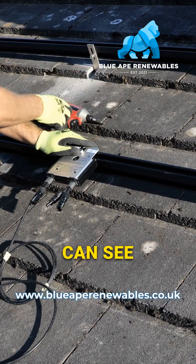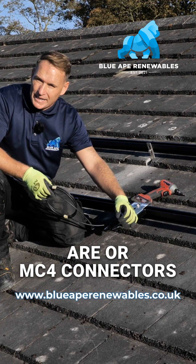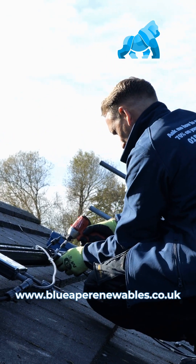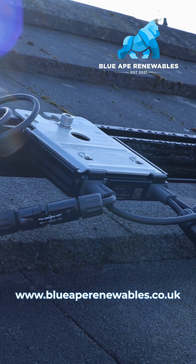As you can see, that is solid — it's not going anywhere. There are no cables or MC4 connectors that are going to be sitting on the roof. That is how we correctly install a SolarEdge optimizer.